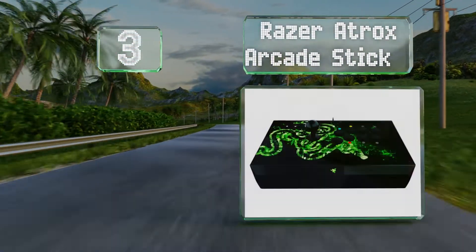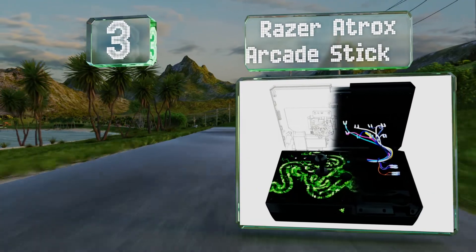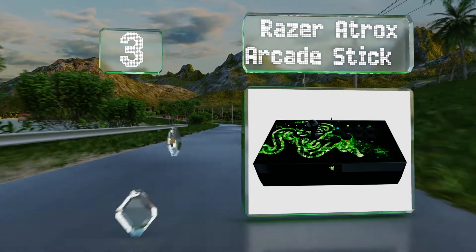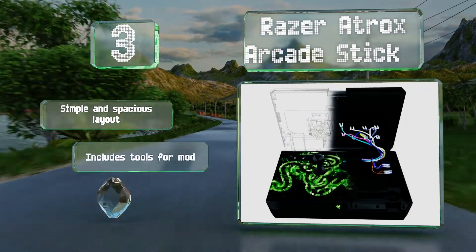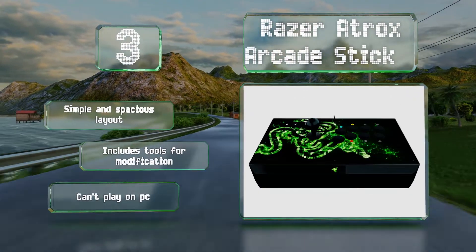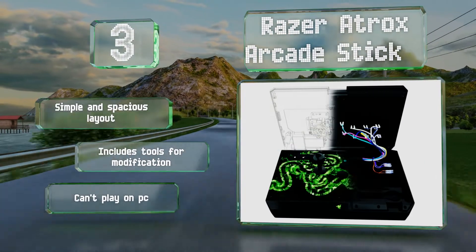Nearing the top of our list at number three, perfect for fans of the fighting genre looking to get a competitive advantage, the Razer Atrox Arcade Stick is well regarded for its streamlined, spacious interface. The sensitive, rapid-response buttons prevent hiccups and movement lag during matches. It offers a simple and spacious layout and includes tools for modification, but you can't play with it on a PC.